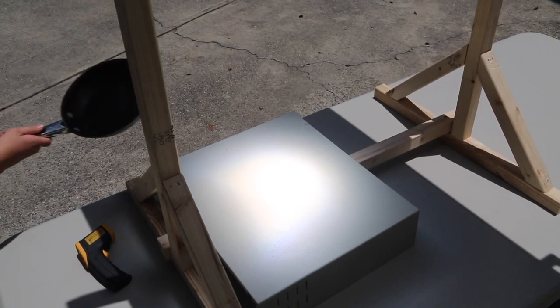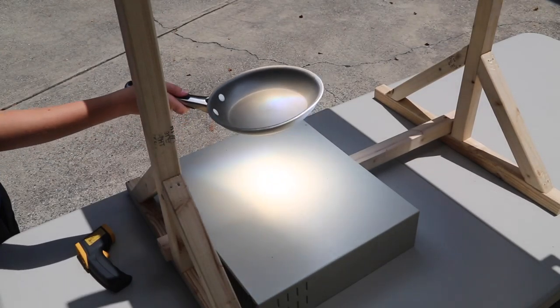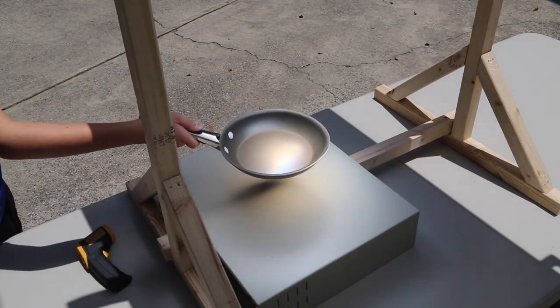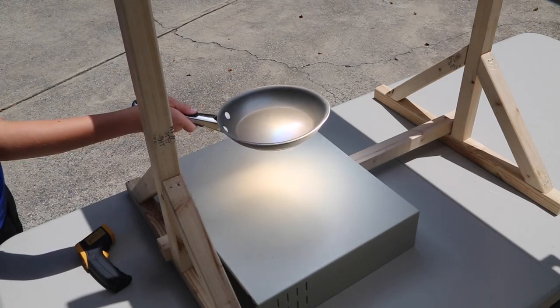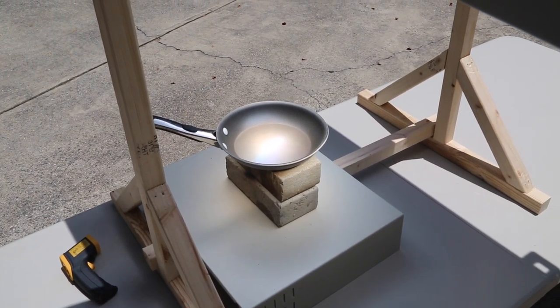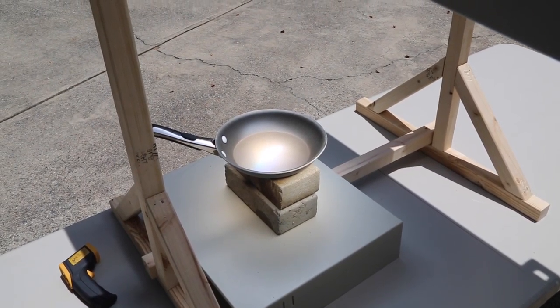We used a frying pan to find the focal point, and I was careful not to put my hand in the light. You also want to wear some really good sunglasses and don't look directly at the focused light. We added a couple of bricks and now the focal point was right on the surface of the frying pan.